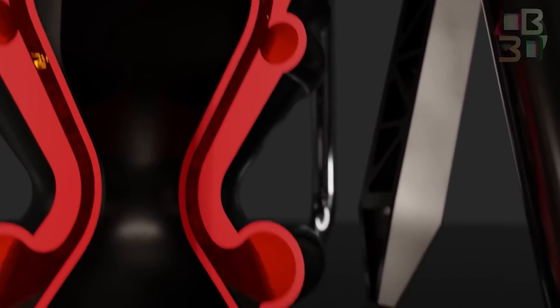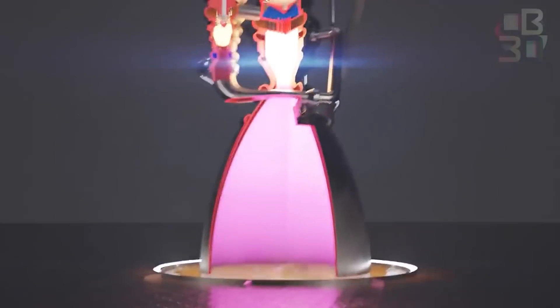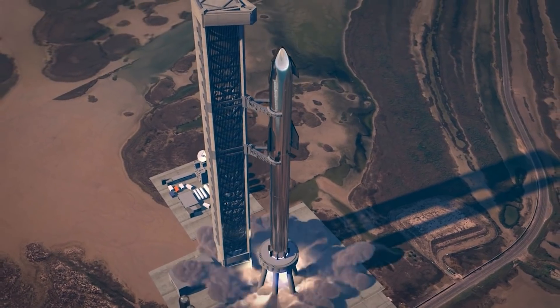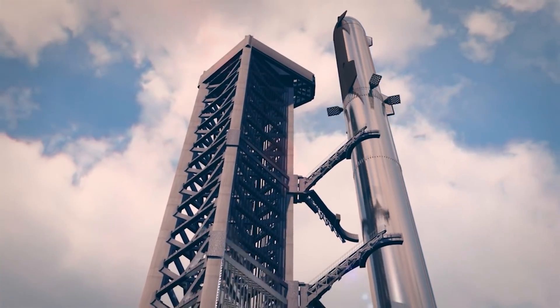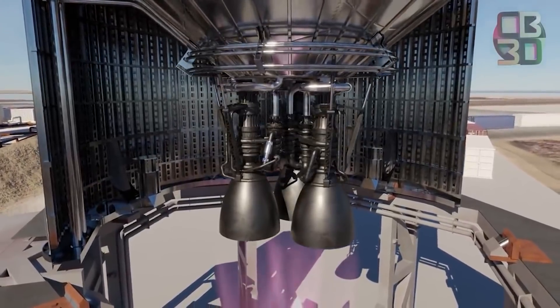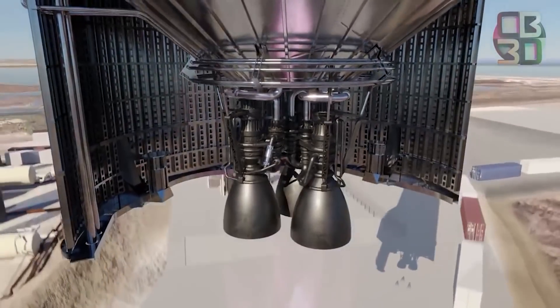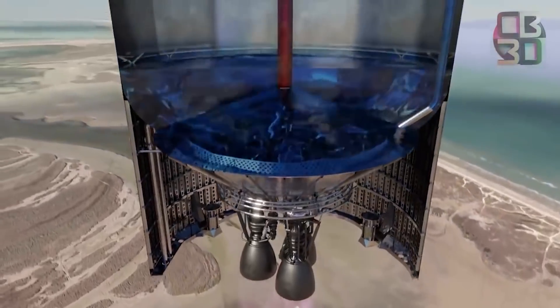This exhaust originates in the combustion chamber, where oxidizer and propellant combust. The exhaust gas is then pushed through a narrow opening called a throat to accelerate it. Now traveling supersonic, the exhaust expands as it enters the nozzle — the longer and wider the nozzle is, the faster the exhaust moves. Faster gas coming out of the rocket engine delivers more thrust, meaning your rocket can lift more mass. An expanded nozzle, therefore, means better performance.